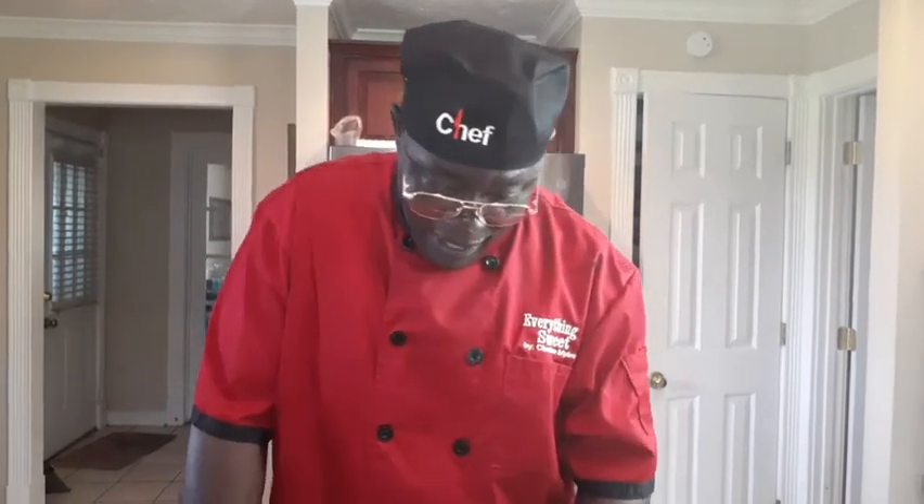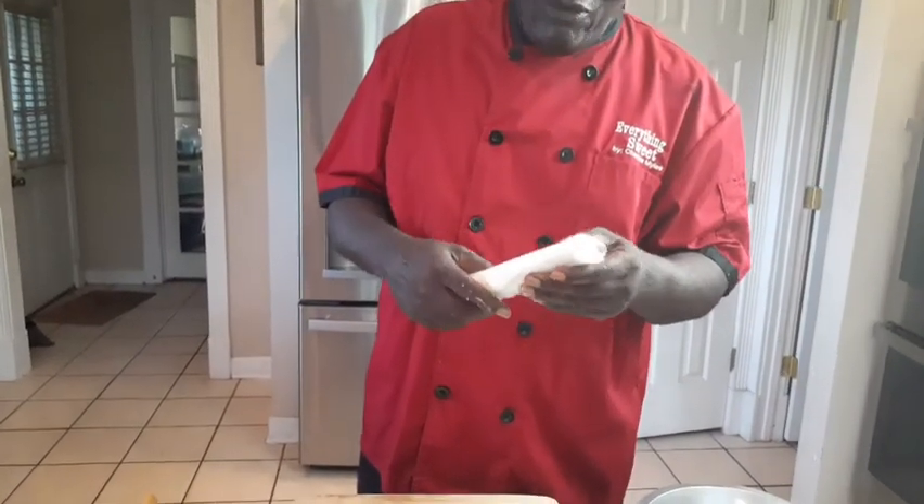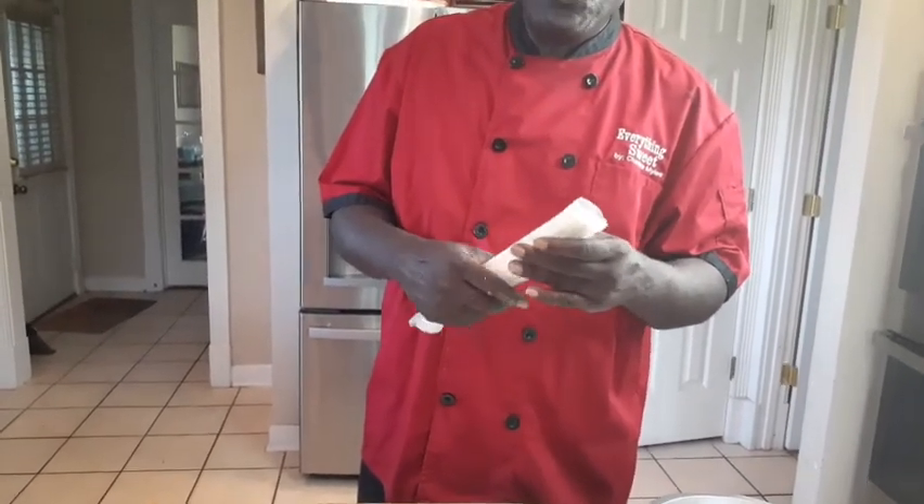Now we're going to roll our pie dough. We've got these out of the grocery store — they come two to a pack. You can use these; they have their little preserves in them. Or you can make your own. Essentially we're going to use these instead of making our pie dough. But if you want to make your pie dough, just check your videos and there will be a video on how to make it. We're just going to use these — they work just fine.